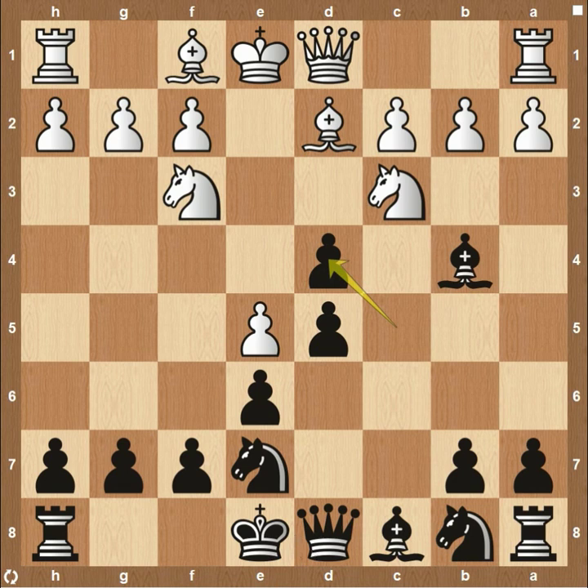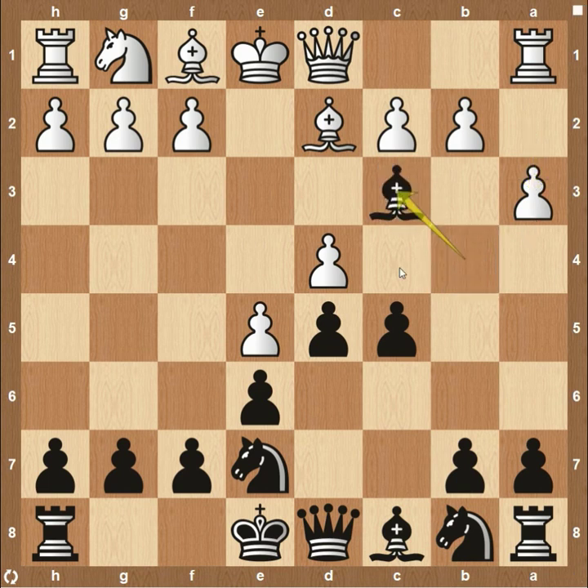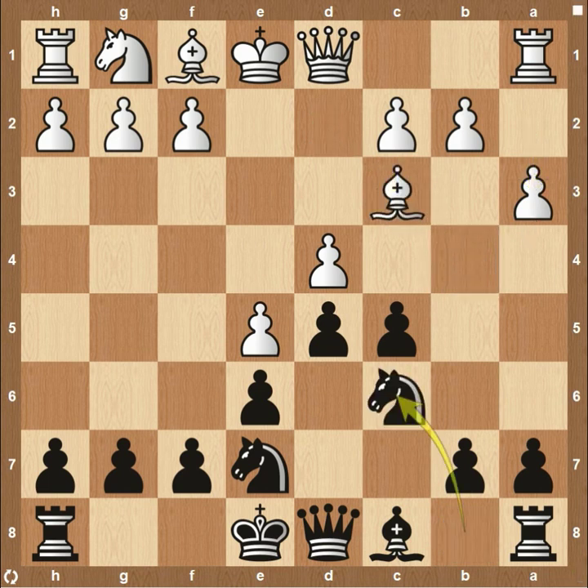If they want to play knight to f3 trying to defend the center of the board, I would still go ahead and take. Capturing these pawns in the center of the board is just so crucial to a solid French attack. If they want to retake with their knight, I think this is completely fine — I'd still take black's position in this setup. Now instead of knight to f3, maybe they play pawn a3. I feel like it's always good to know what to do. If you see the common moves like a3, go ahead and capture. If they want to recapture, I'd play knight c6.